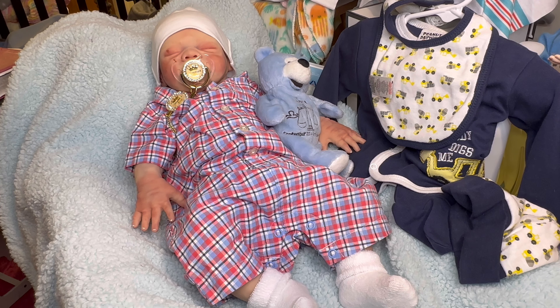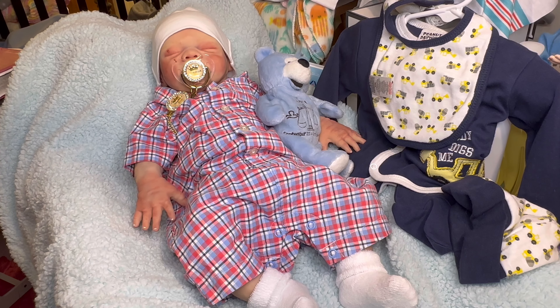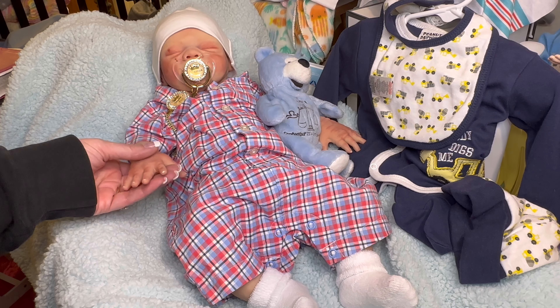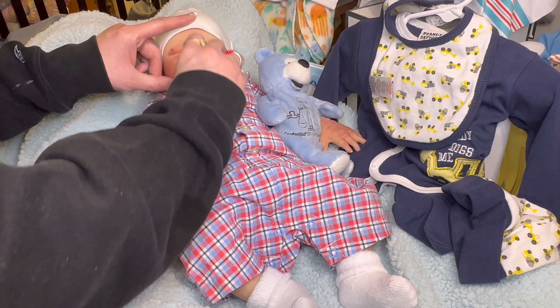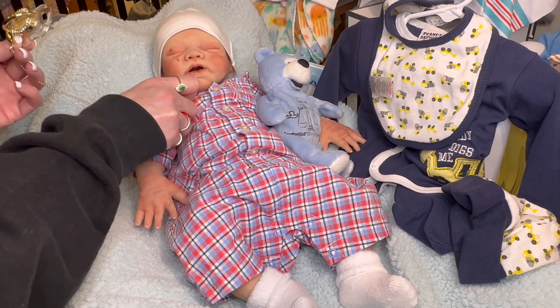All right, you guys, let's get on to my beautiful Christian, who I reborned and made just more beautiful. He is so gorgeous. Look at him — while I was doing it, look at these hands. He's got his hands stretched out to both sides, and he scratched his little face twice. We'll take out his little nook because he's sleeping. Look at this beautiful nook, you guys — I love it. Let me show you this up close.